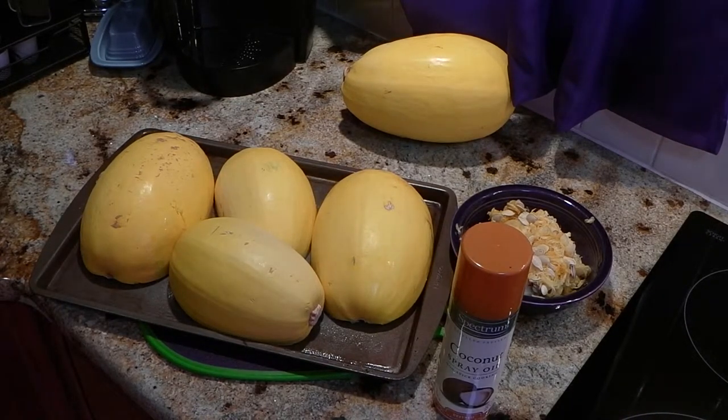Now that you have the squash on the baking sheet, the next step is to bake at 375 for 35 minutes, or until you can easily pierce the shell.